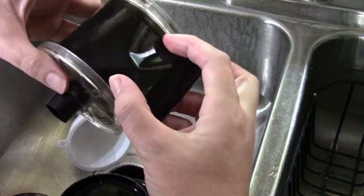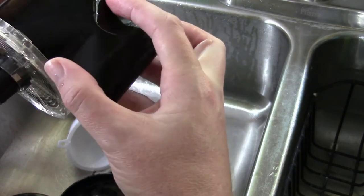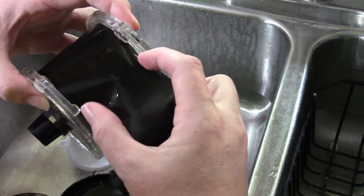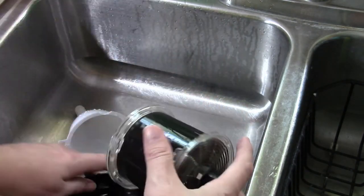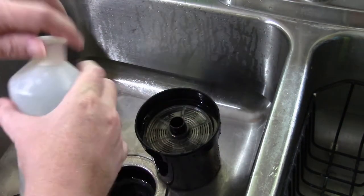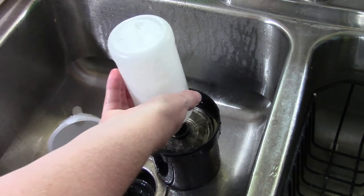It looks like there's not going to be anything on this roll. I'll go ahead and run the Photoflow just to make sure — I didn't mean to pull that much off to check it. So let's dump this, do the Photoflow real quick, just in case there's a couple frames.